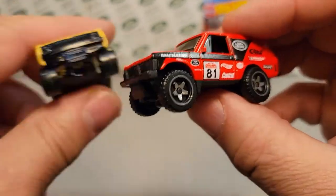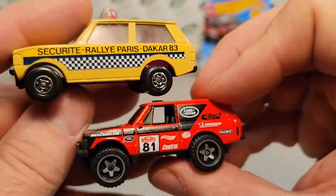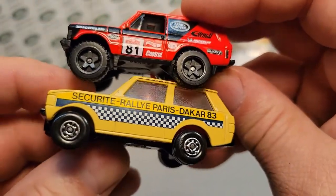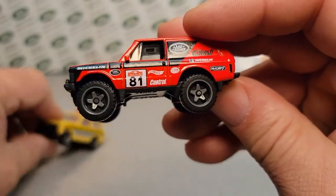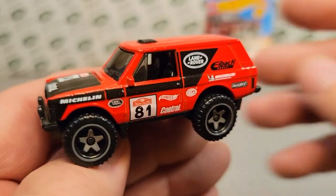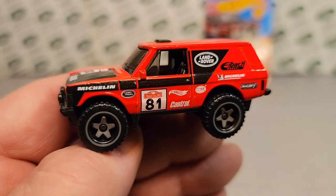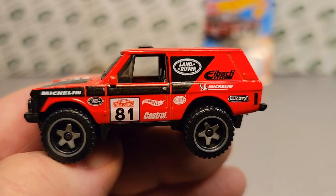Well, there you go, guys. I just wanted to do a little video and kind of compare Hot Wheels and Matchbox — even though it's kind of apples and oranges, but not really — really kind of cool. That's going to do it for me today. Thank you for joining me for a little review of Matchbox Hot Wheels Range Rover Classic. I'm your friend Dan. I'm out of here. Remember: slow traffic, keep right, and have a great Rover day.